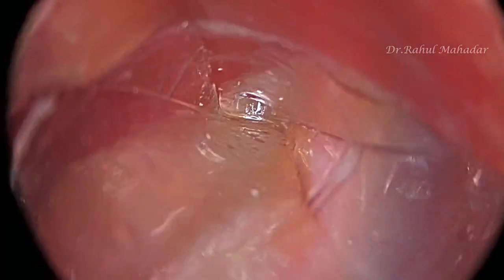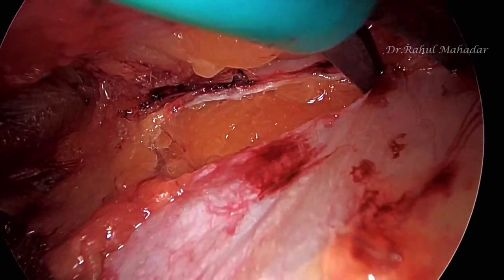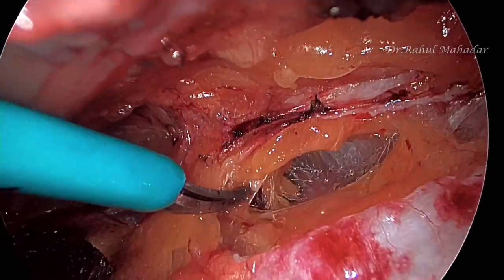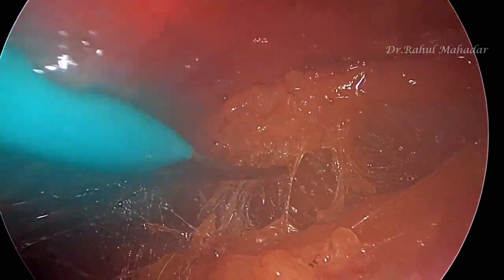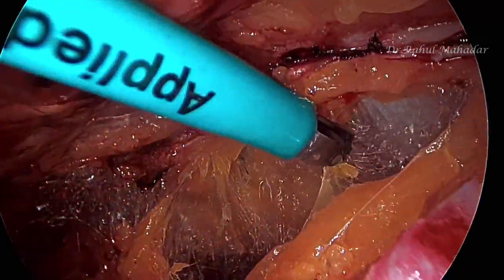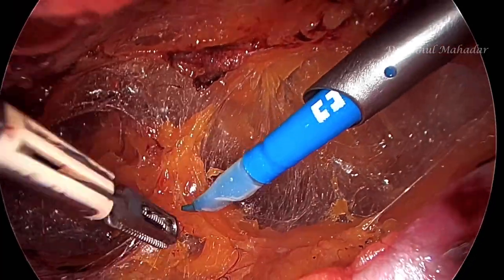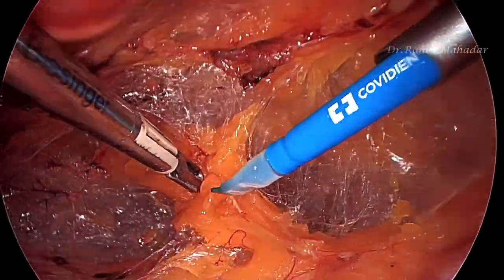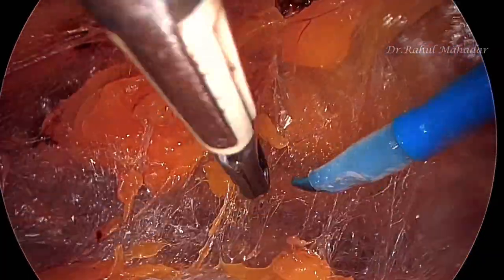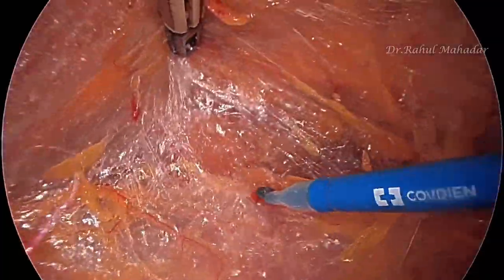Here we are doing optical entry first, entering into a retrorectus plane. After putting a lateral trocar, we are doing the division of the posterior rectus sheath on the left side, 5 mm below the linea, enhancing the extraperitoneal space with this dissection. A trocar is then placed through the umbilicus. Henceforth we are using only two instruments for the entire operation: a spatula on the right hand and a bipolar grasper on the left hand.